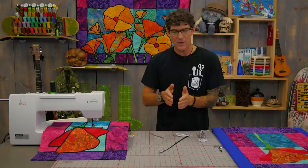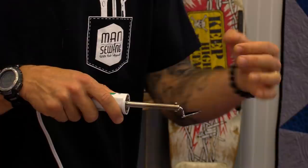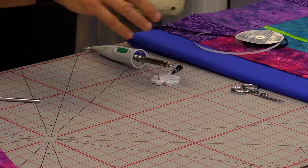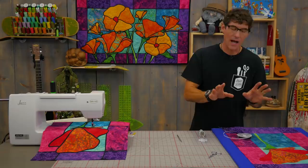The best way to put that stuff down in my opinion is using the Clover Mini Iron. This thing is great because it gets nice and hot on the tip but gives you real control, and you can safely keep your other hand around it while putting the lead down. Make sure you use the little stand that comes with it, because if it comes in contact with your board it can melt or burn it. A little pair of flat scissors and the stiletto will also help me control things as I curve, if I don't want to get too close to my fingers with the iron.